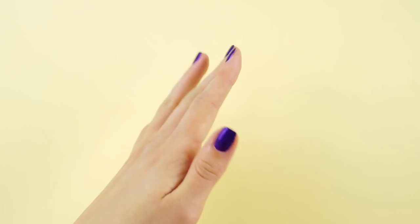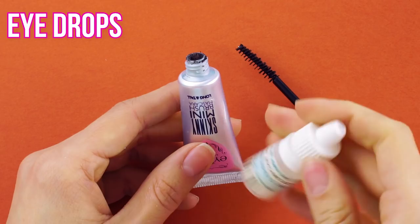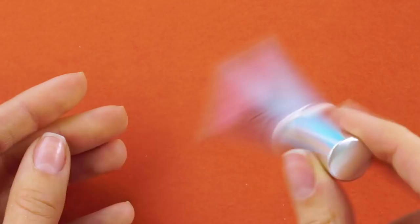Dried mascara trick. If your mascara is dried out, just try this easy trick. Put a dab of eye drops into your mascara container. Shake it up and bring your mascara back to life. Looking good.